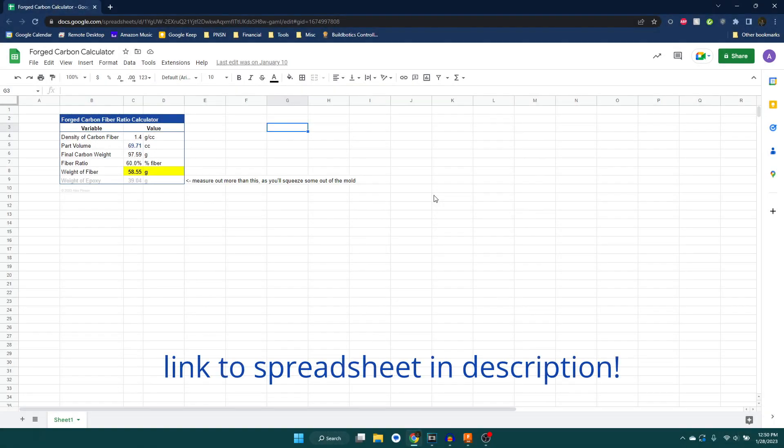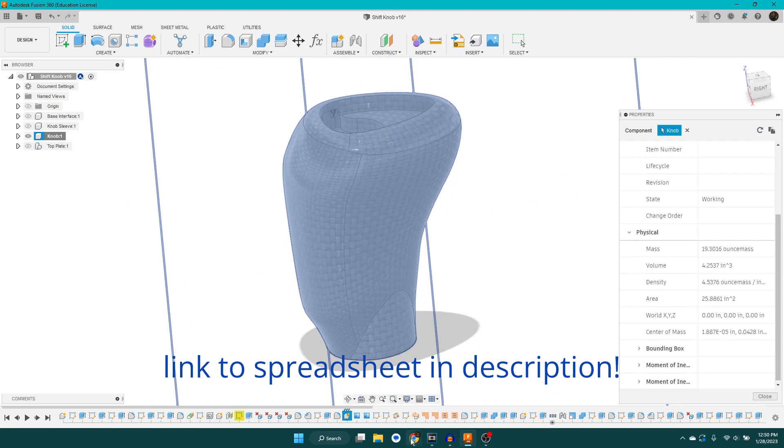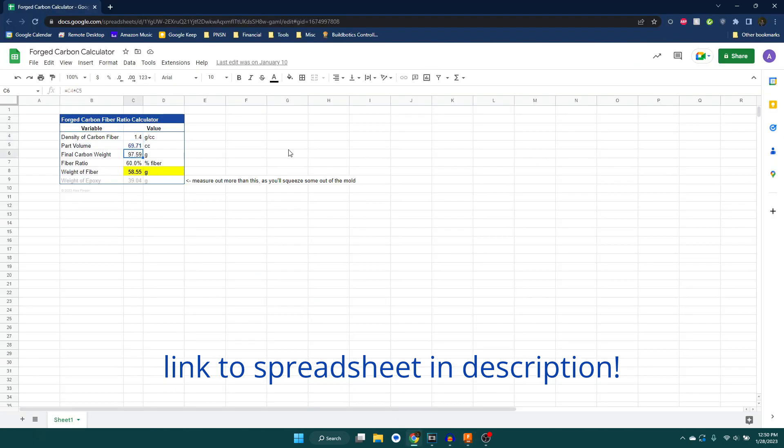I made this quick spreadsheet for calculating out the carbon fiber ratios. We've got the density of carbon fiber — that's what Paul recommends in his video — and then I grab the part volume from CAD. Then I can calculate the weight of the final part after it's been cast using that volume and density. 60% of that is fiber, so then we can calculate the weight of the fiber you need to measure out. The epoxy weight is given there too, but you're going to need a little bit more than that. I poured out about twice what I needed — I ended up throwing some away, but you'll definitely use more because a lot squeezes out as you compress the carbon fiber.